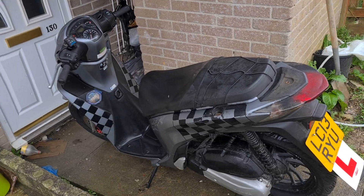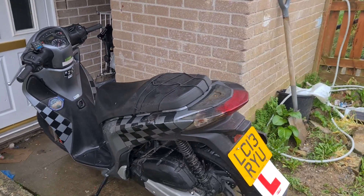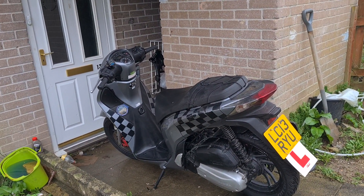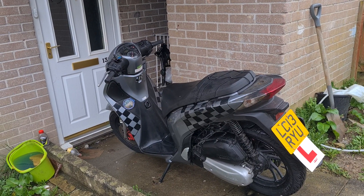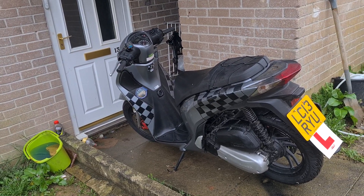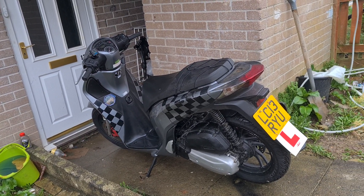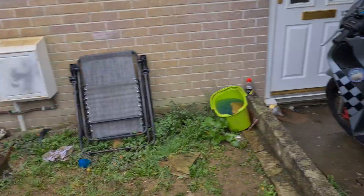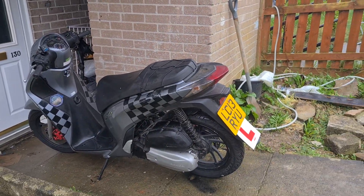Ta-da! I have another SH, but this one's to do up and sell on. Or I might nick the wheels off of it because mine are a little bit tatty. But here it is.